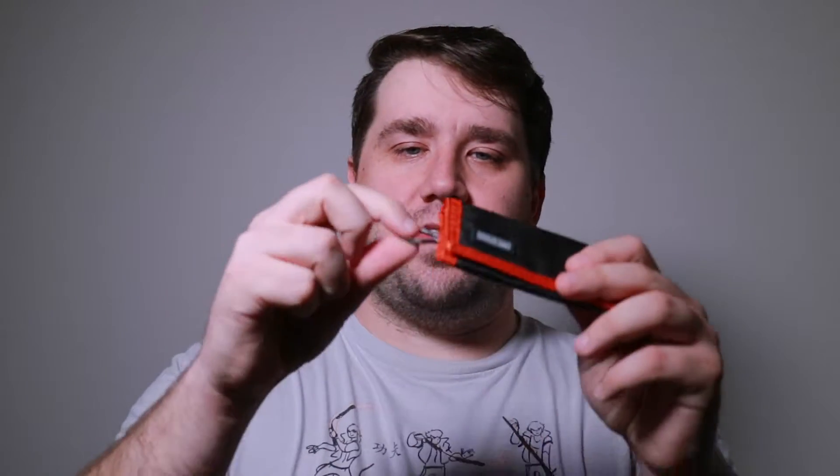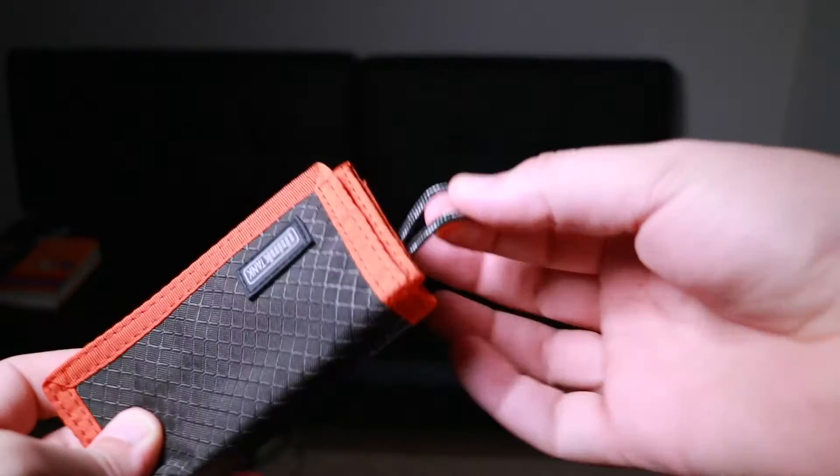One thing I love about this is it has a loop here, and with the Think Tank bag I have, it has a clip — I can just clip it on and I won't lose it. It stays in the bag and stays where it lives.